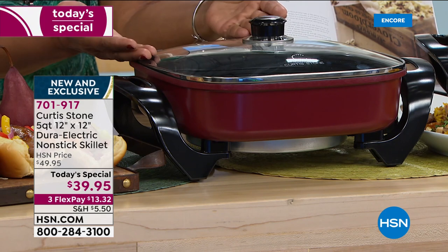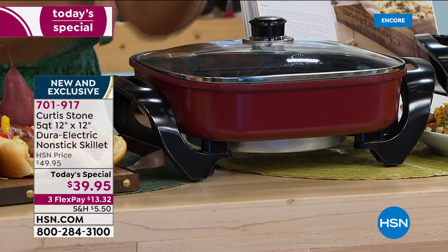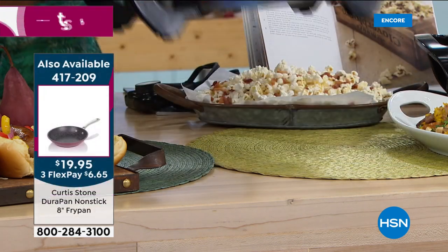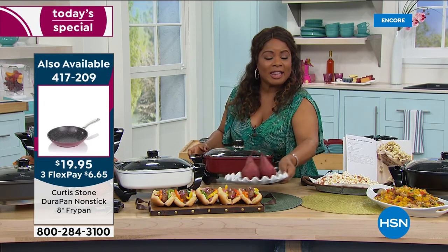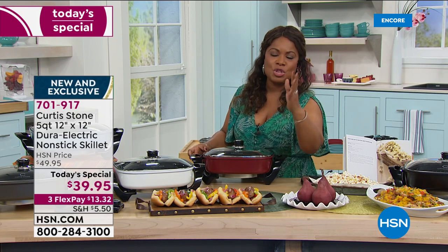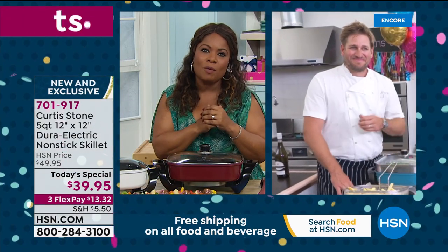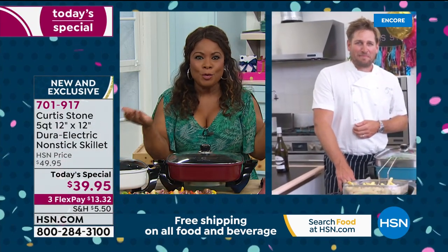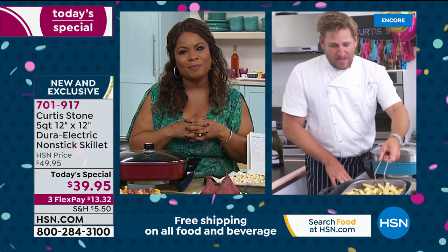It has a 9% larger capacity than what we offered last year, but we kept the same great price. If you're new to shopping with us, we give you 30 days at HSN — love it or return it. Chef Curtis Stone has the number one most favorite brand at HSN. It gives us confidence when we can cook on great cookware because our foods turn out so great — it's really all about the performance at the end of the day.